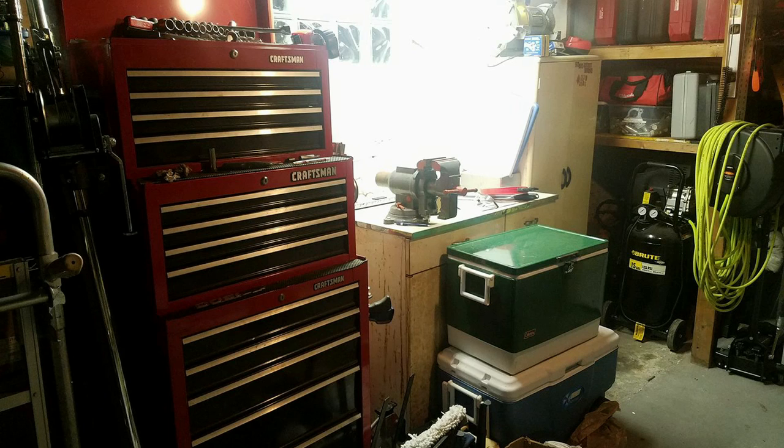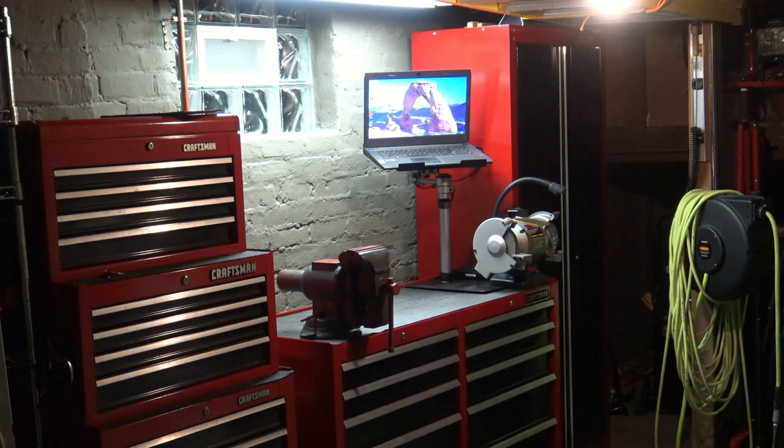This has just been a big clutter area where I wanted to work, but now it's all hooked up and I'll do a separate video on that later.